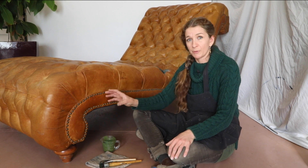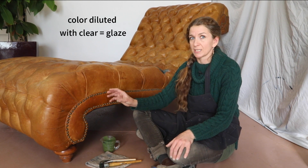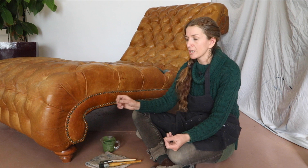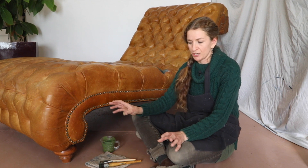I'm working with Rub and Restore color but I've diluted it considerably with clear prep and finish so it will disperse better. If you were working with a non-absorbent leather you might want to stick with just pure color from the start, because it's going to get better coverage — do a little experimentation.